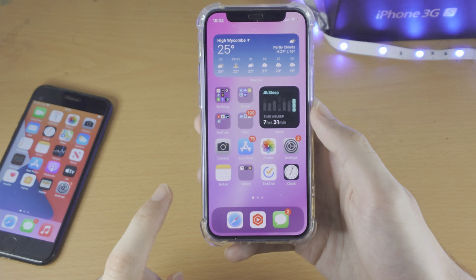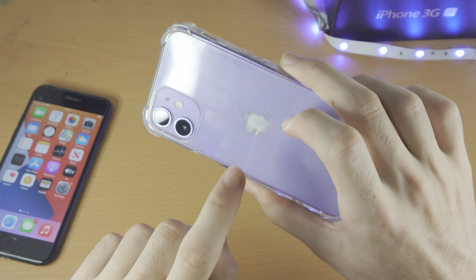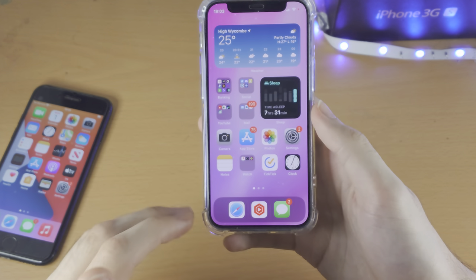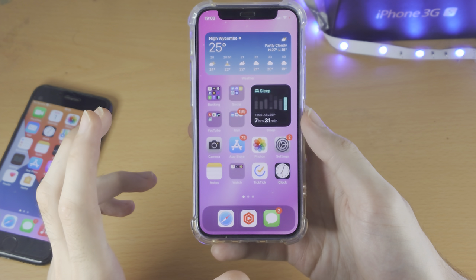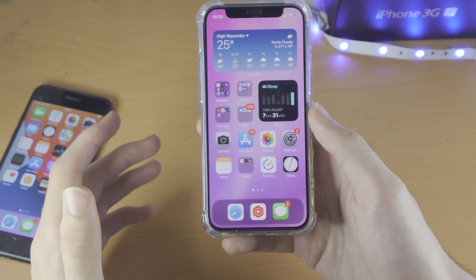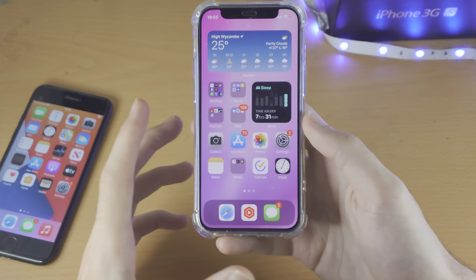Welcome everyone, let's activate Back Tap on our iPhone. Keep in mind the back of your iPhone must be made of glass in order for this to work. If your iPhone is not made of glass, this won't work. If you're unsure whether or not your iPhone has glass on the back, just follow this guide. If you don't have the Back Tap option, that means your iPhone has a metal back.